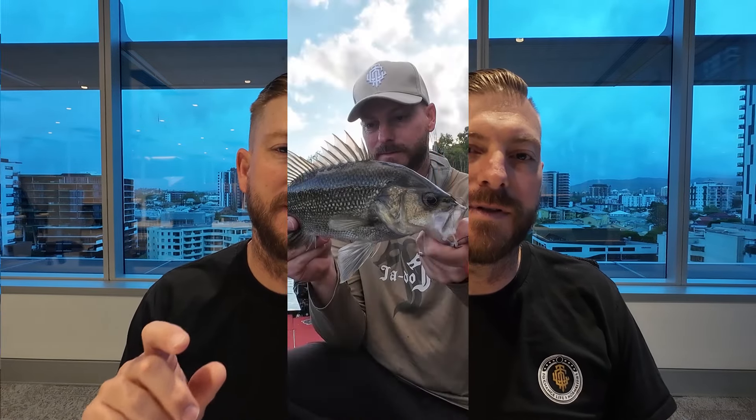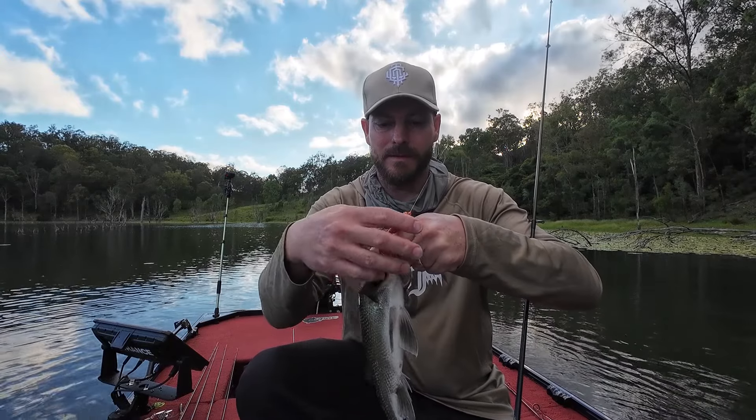Hi, it's Wester here. Hope you're all doing well and welcome to a new year. I'm just here in front of the computer putting the final touches on what you're about to watch. In this video it's about how I present a weedless frog over the lily pads at Maroon Dam for those Australian bass. So sit back and enjoy the video.